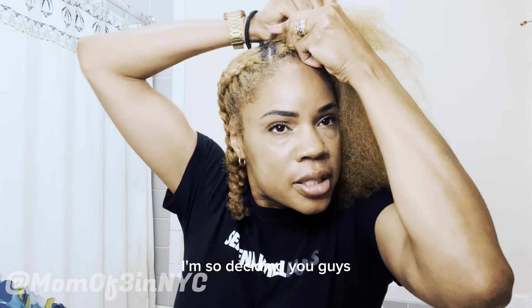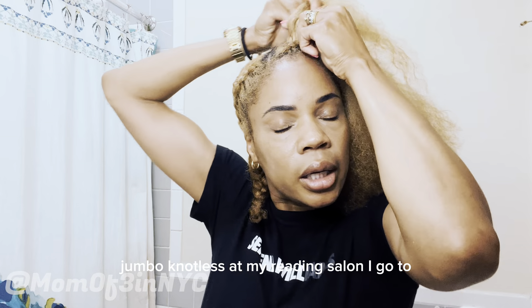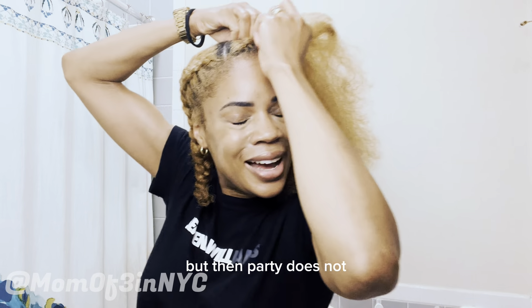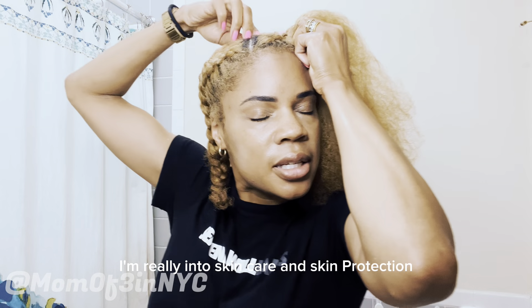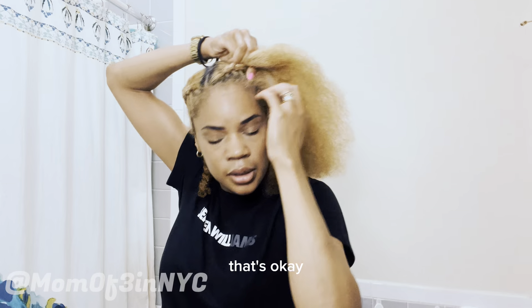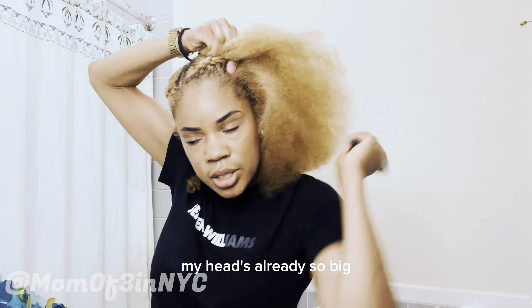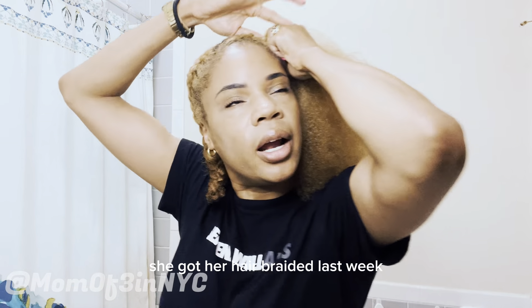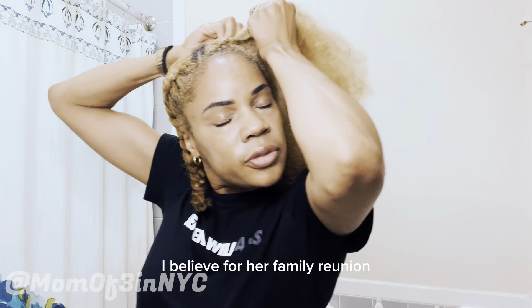I'm still deciding — when I go on vacation, am I going to get some jumbo knotless braids at my braiding salon? It's on 125th Street in Harlem. But part of me doesn't want to because I'm really into skincare and sun protection — I really want to wear a floppy sun hat. With braids, my head's already so big I'm not sure a hat could fit over my head and the braids. I'll probably be inspired by Spicy Shauna — she got her hair braided last week for her family reunion.